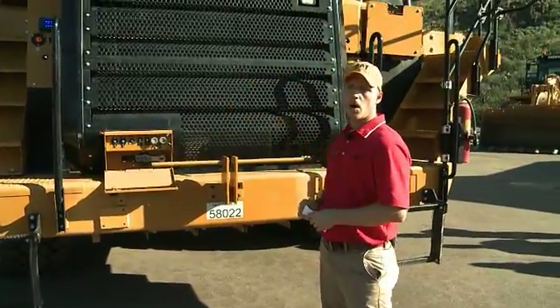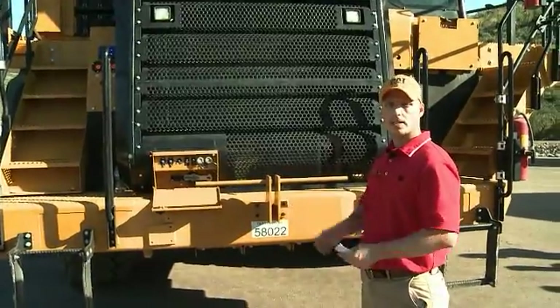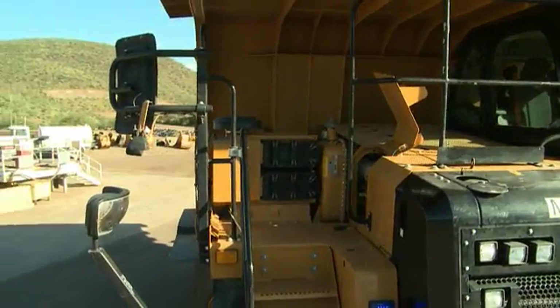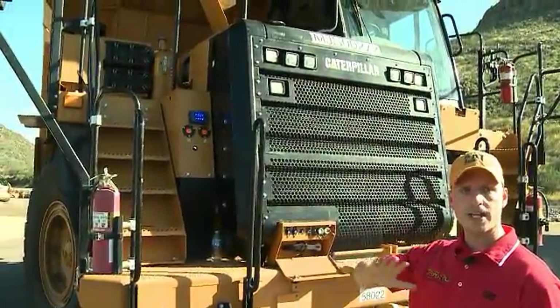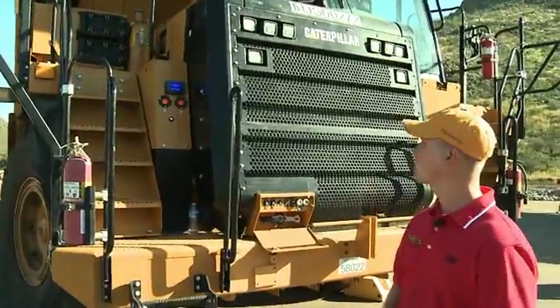We have LED lights on both of our walkways, which illuminate both walkways in the dark. Looking on the right-hand side of the truck, we have a new redesigned air filter. The rain caps are lower than our previous model, providing additional line of sight on the right-hand side of the truck.